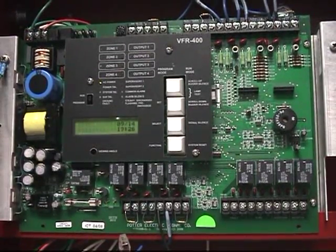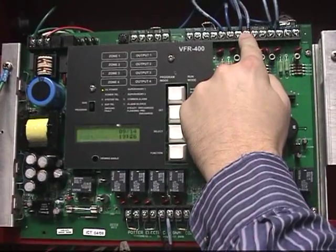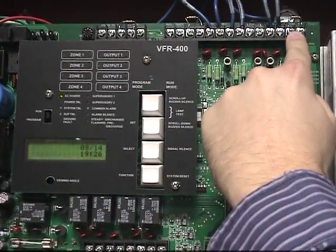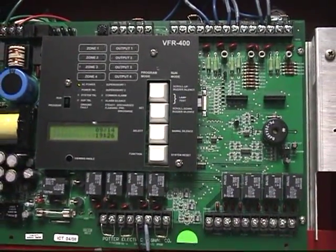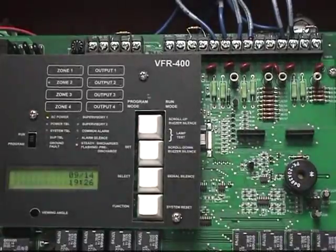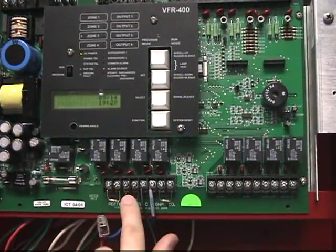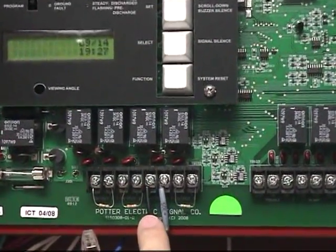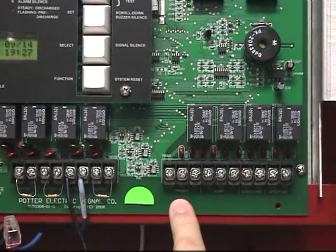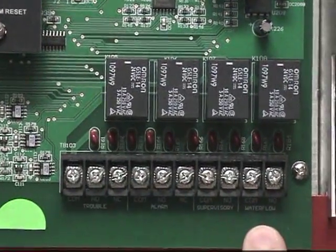The standard features for the VFR 400 include 4 Class B initiating zones: Zone 1, Zone 2, Zone 3, and Zone 4; 2 supervisory zones: Supervisory 1 and Supervisory 2; 4 Class B output circuits: Output 1, Output 2, Output 3, and Output 4; as well as 4 common relays: Trouble Relay, Alarm Relay, Supervisory Relay, and Water Flow Relay.